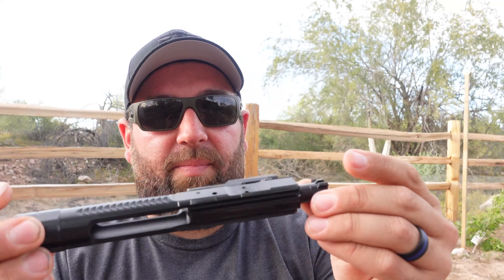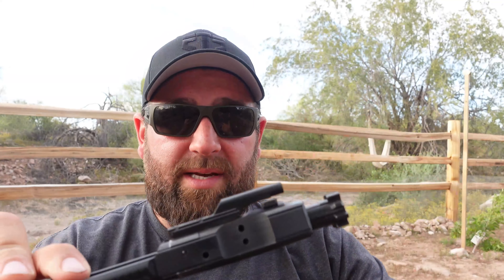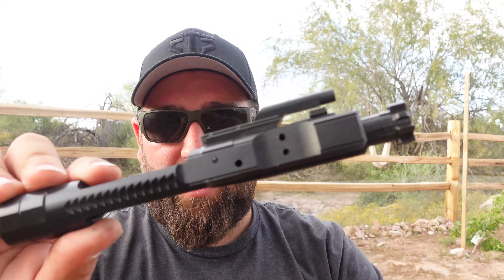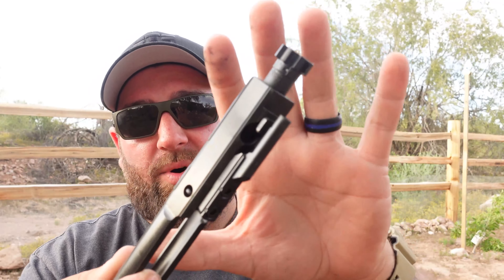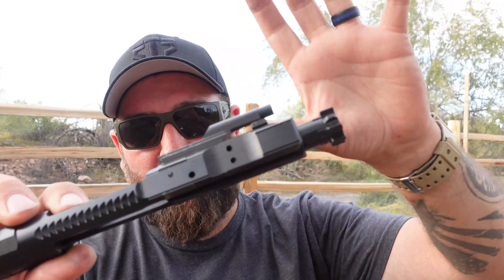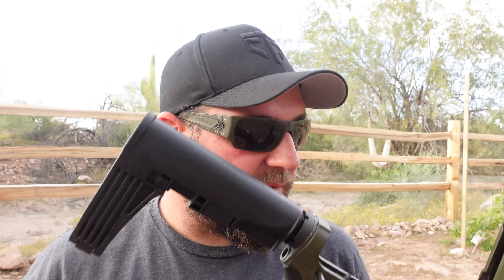The bolt carrier group is a heavy-duty style BCG, reminiscent of more premium AR-15s. It has fewer contact points and is magnetic particle inspected (MPI). The charging handle is very nice — a good thick charging handle in the back. The whole package is ambidextrous overall.